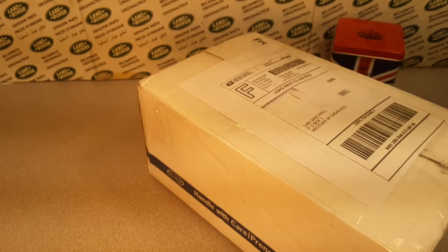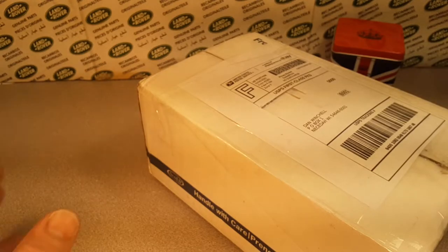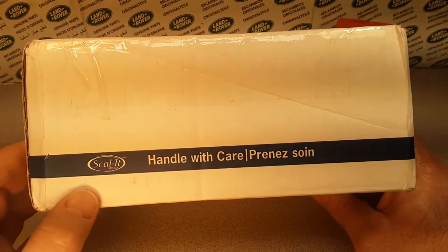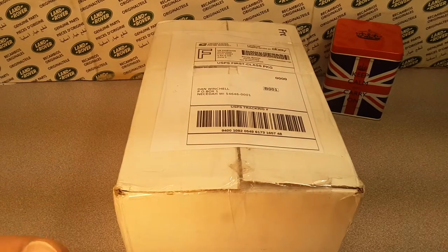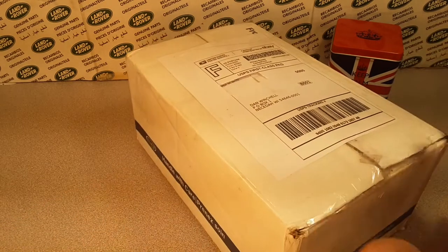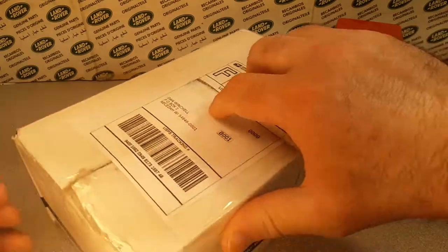G'day! How the heck are ya? This is your friend Dan's Roverland and it's a Saturday — we have an Unboxing Saturday for you. Just a little package here, handle with care. I don't know what's in there. Where did I get this from? Versailles, Kentucky. I don't know if that's anywhere near the Appalachian Mountains. Oh no, that's a different place. Never mind. All right, let's get to it. Thank you for joining me.